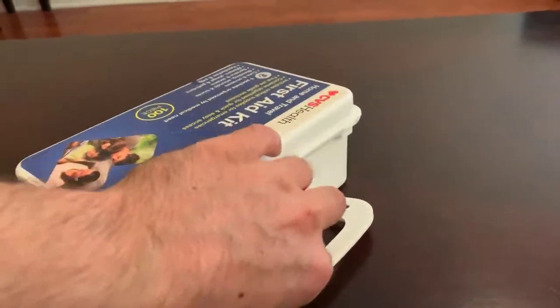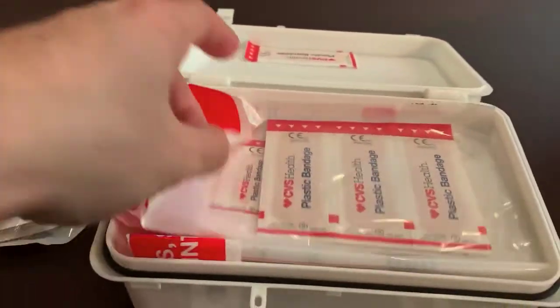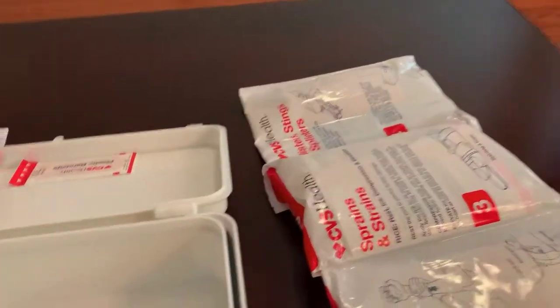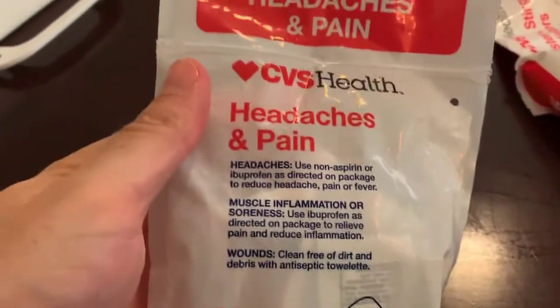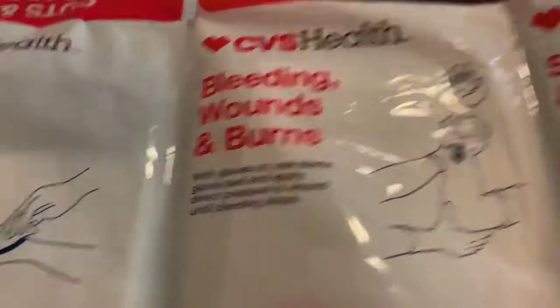Let's take a look. There's a lot of cool stuff inside here. You have your band-aids, headaches and pain, antiseptic towels — that's for cuts and scrapes, bleeding wounds and burns.